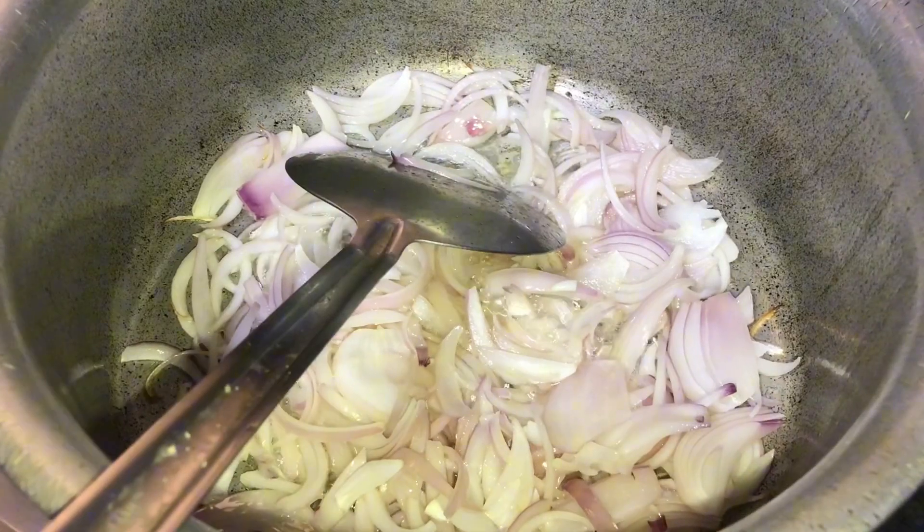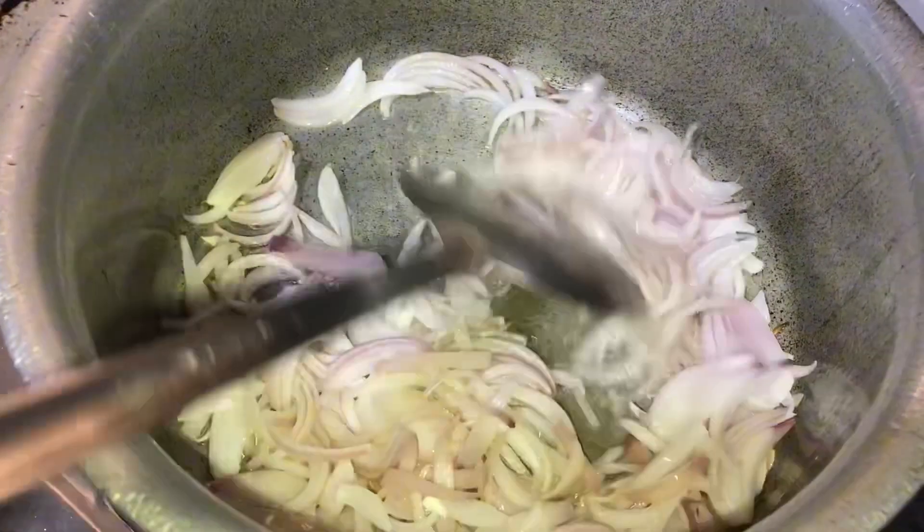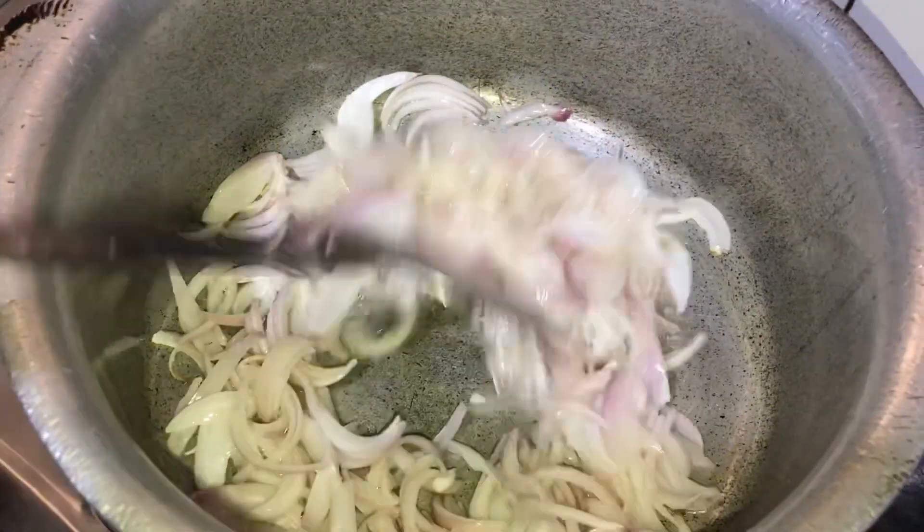Peace be upon you guys, today I am going to bring you a new recipe. I am going to boil the chicken first so that the smell will go away.